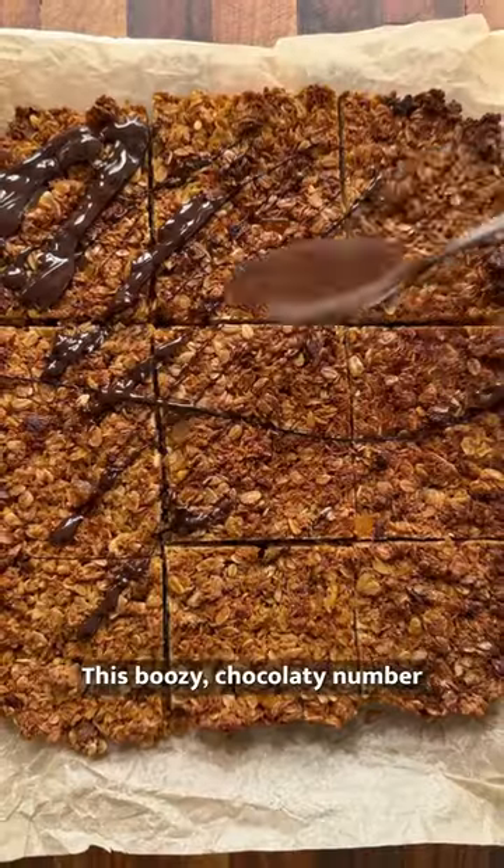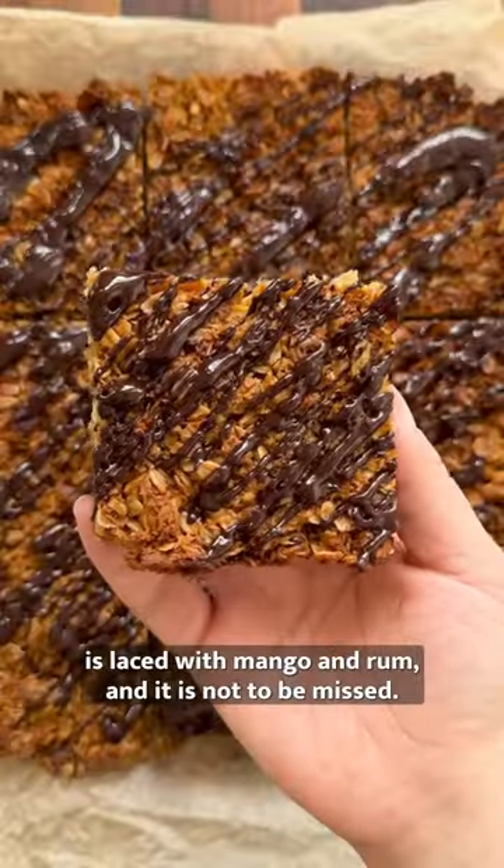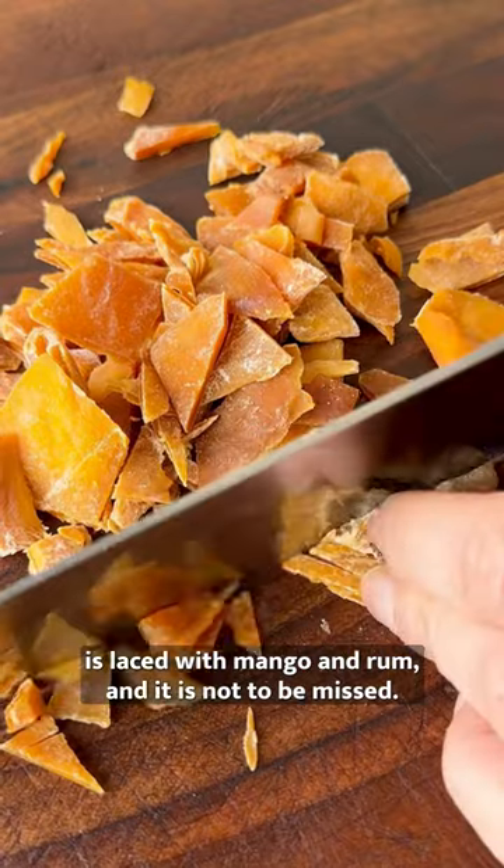This ain't no ordinary Flapjack folks. This boozy chocolatey number is laced with mango and rum and it is not to be missed.